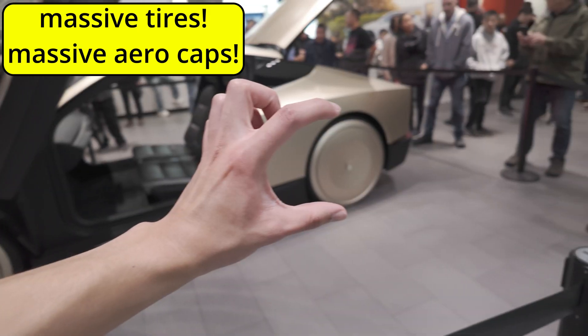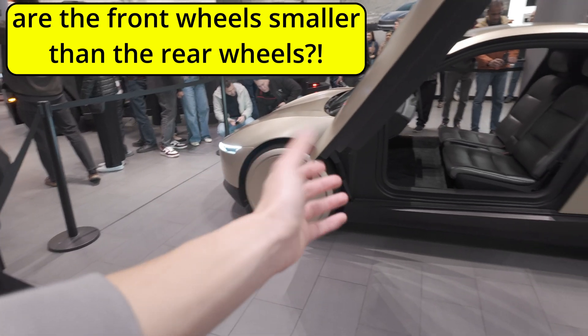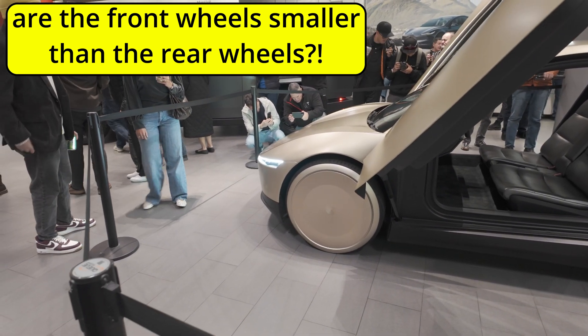Like you have this front one and then you have this big one in the back. But this one is closer, so obviously it's going to look like the same size in the camera. I'm pretty sure the back one is bigger. Regardless, they're huge, dude.